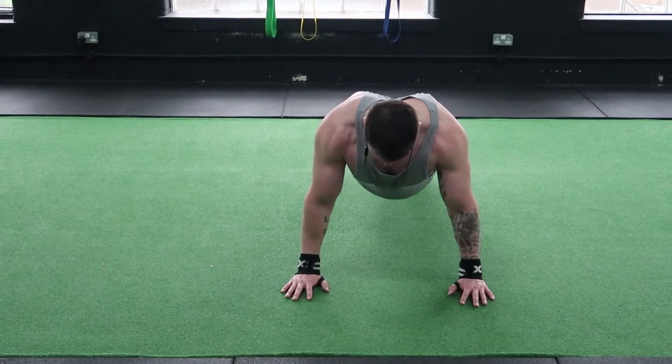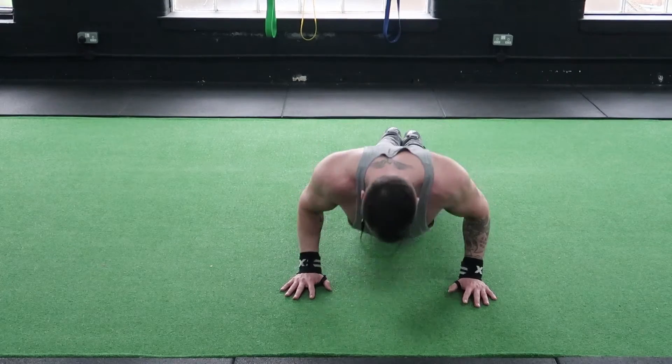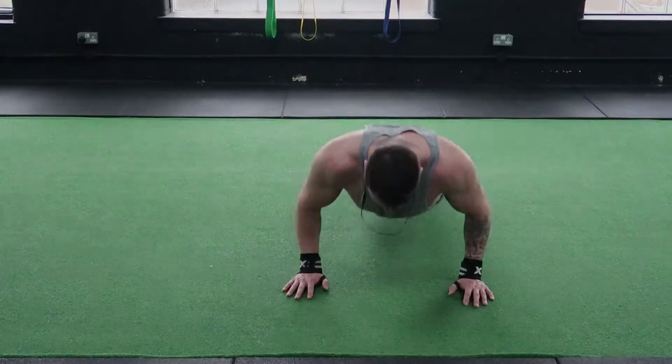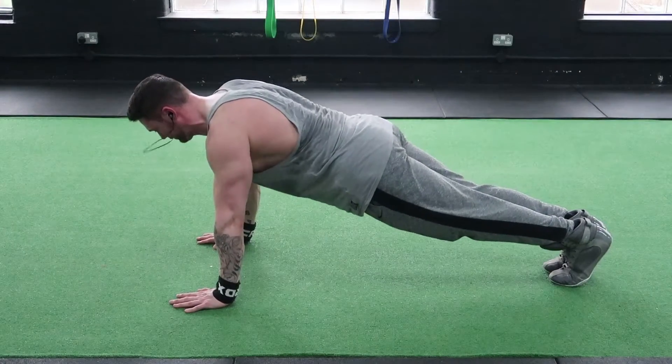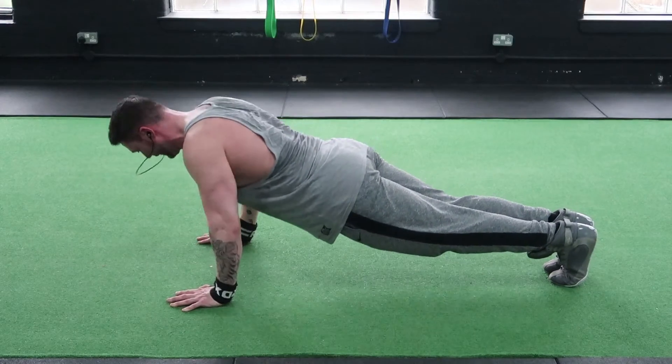Press ups. Position yourself on your toes or on your knees to begin with. Your hands should be just outside of shoulder width apart. As you descend, your elbows should travel backwards in a 45 degree position — they should not be in line with your shoulders.